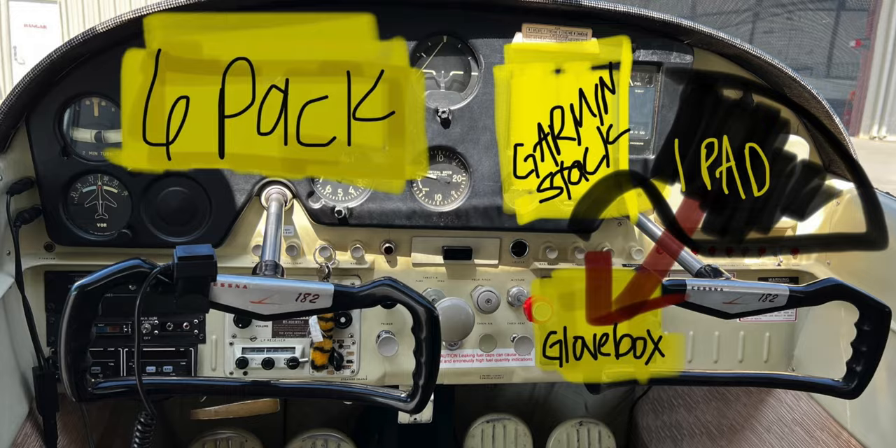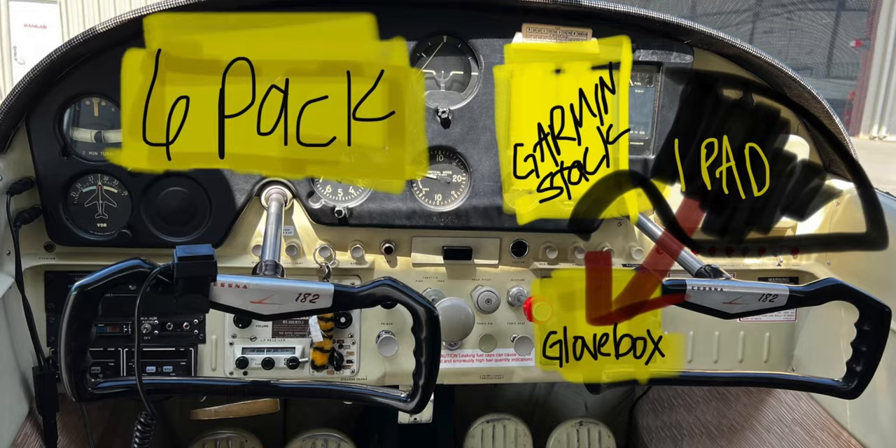Lots and lots of equipment buried in there — we kind of ran out of space, which is why we had to move the glove box. The point being: get creative with your shop, tell them your must-haves, and let them design it. They've seen whatever you're going through. So you've picked the equipment, designed it, sent it to the shop — and then there's one more step to completing the whole process, which is pickup day. Tell me about your mentality on that very first flight.